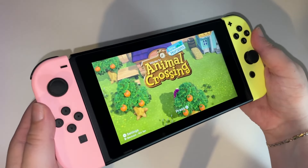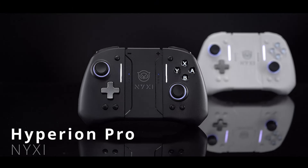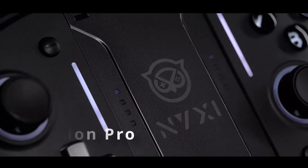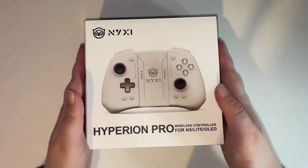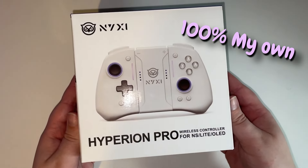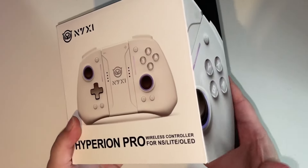If you play on Nintendo Switch, you need to see this. The Hyperion Pro Controller by Nixie is designed to replace your standard Switch Joy-Cons, and they very kindly sent me this one to review. Please remember that transparency is very important to me, so these opinions are all 100% my own. So without further ado, let's take a look.